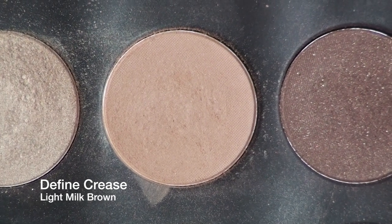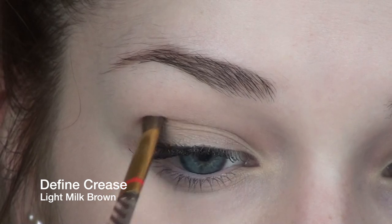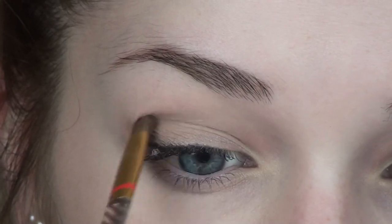I'm going to define my crease with a light brown milky color, and then with an angled brush — this is by Estee Lauder — I'm working it into the hollow of my crease.